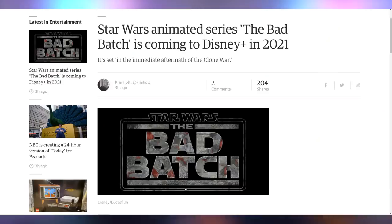Disney is charging your attention for a segue: somehow Star Wars is getting a new animated series. The Bad Batch is coming to Disney Plus in 2021, set in the immediate aftermath of the Clone Wars. Do you care about Disney's animated series? Let me know down below in the comments.